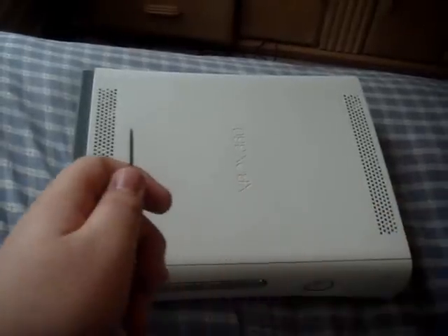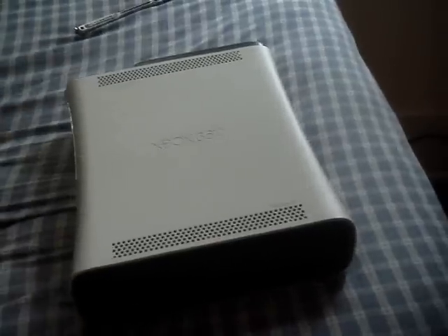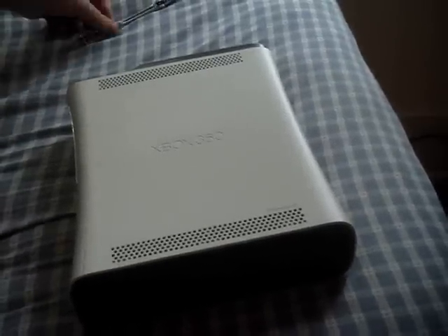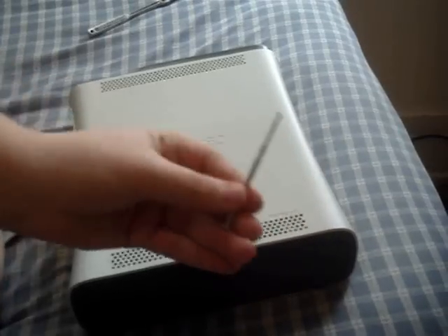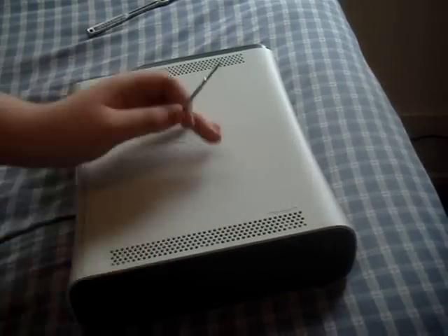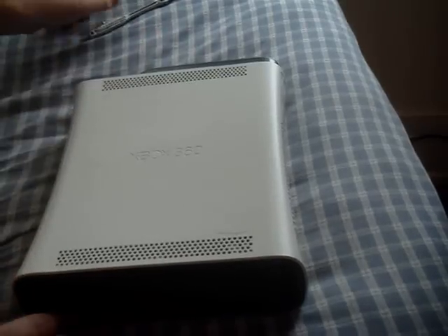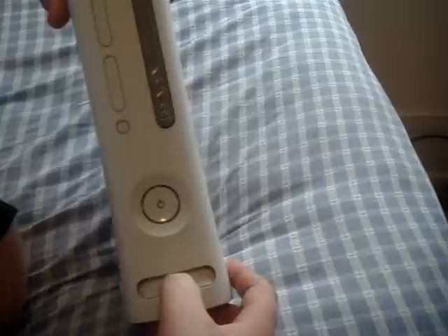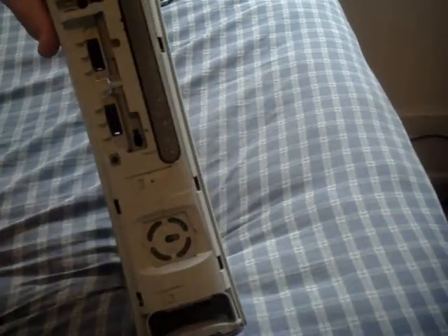Let's get into this. Sorry, this is a bad camera angle — I'm trying to work with what I got. So what you're going to need is a small flathead screwdriver. Like you might have seen in one of my other videos, you want to take the bottom grill off. First of all, you want to remove your faceplate. You can do this by sticking your thumb in at the bottom and just pulling it off. It comes off easy.